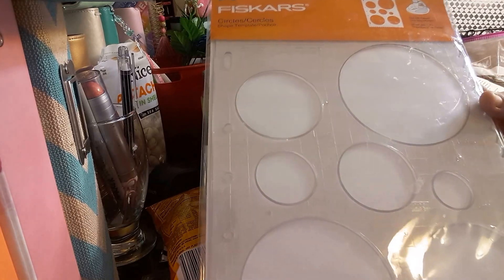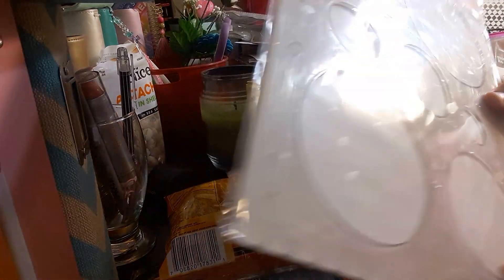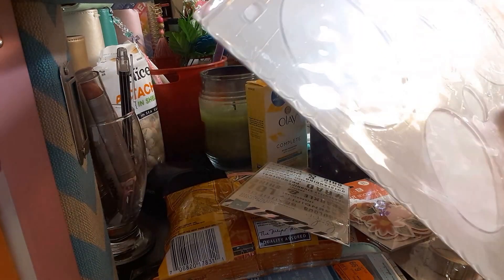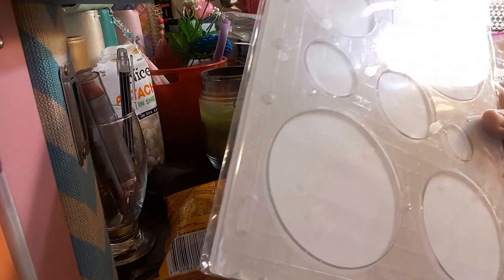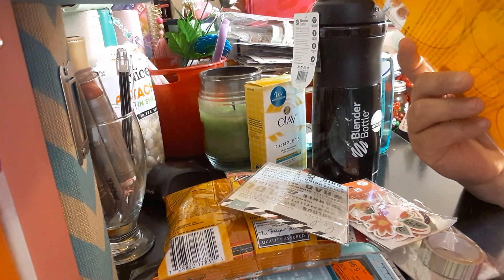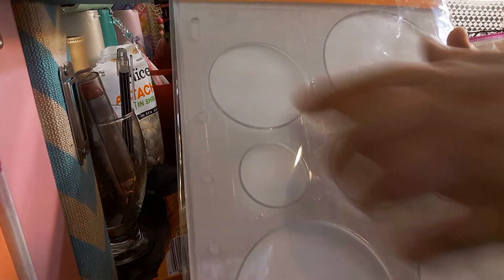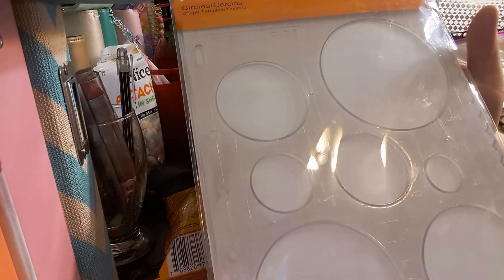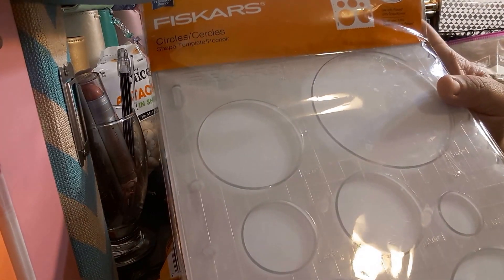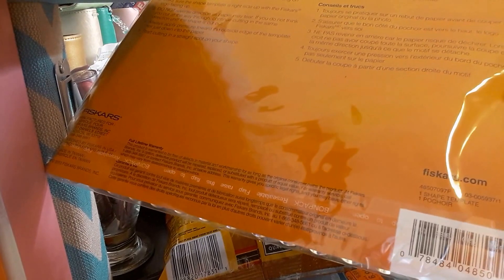The next item is the Fiskars circle punch set — $5.99. It's already hole-punched so you can put it in a binder to store them. It has a scalloped edge so you can decorate your paper. You get different circle sizes: one, one and a half, two, two and a half, three, and three and a half inches. It tells you the size on the bottom of each scalloped edge. I've been trying to get one of these at Michael's but ended up picking it up at Meijer.